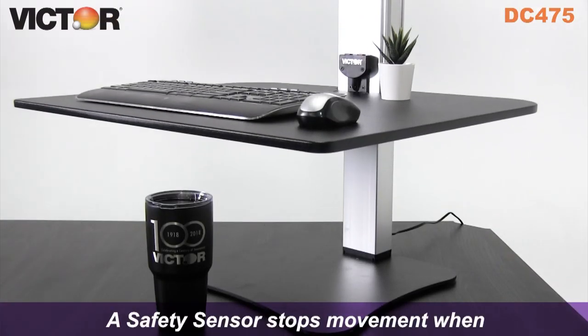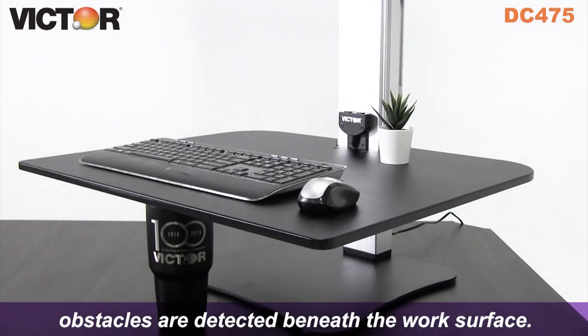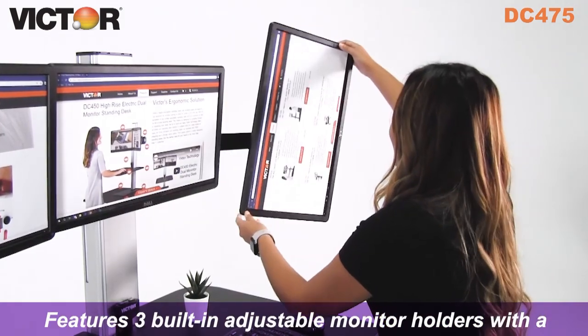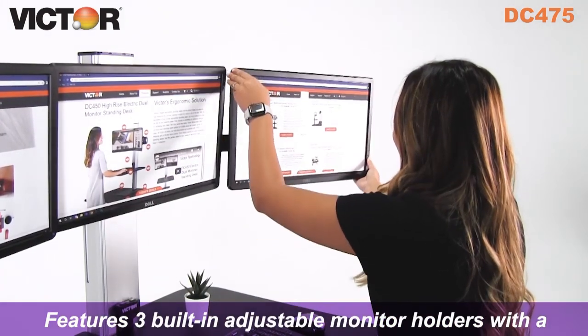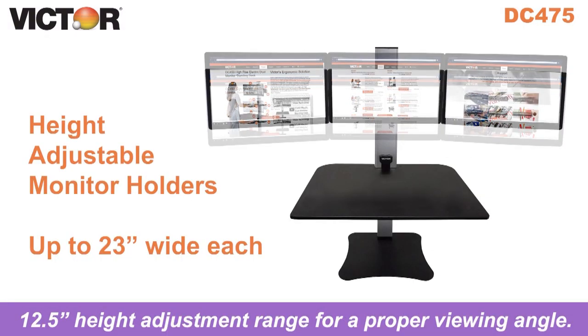A safety sensor stops movement when obstacles are detected beneath the work surface. The DC-475 features 3 built-in adjustable monitor holders with a 12.5 inch height adjustment range for a proper viewing angle.